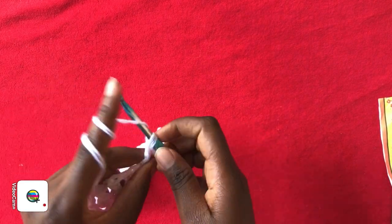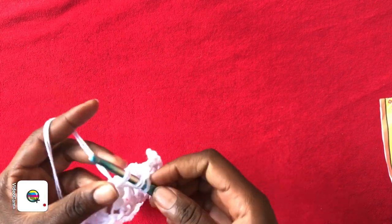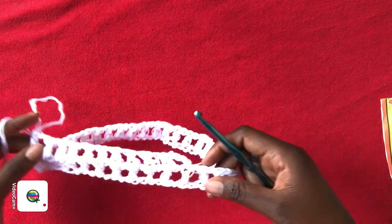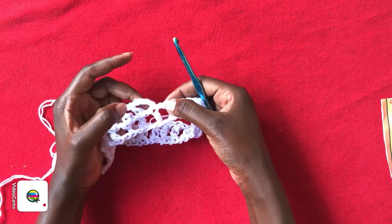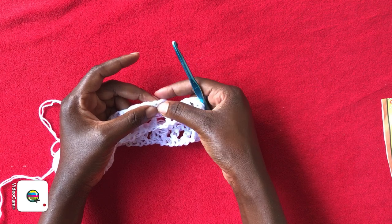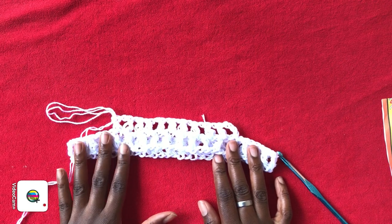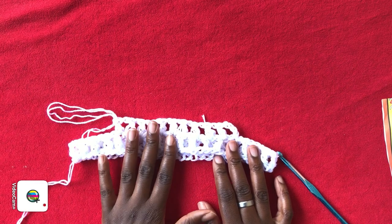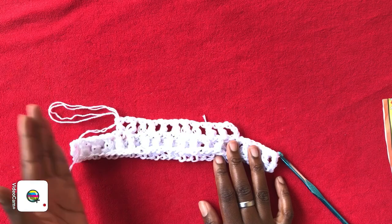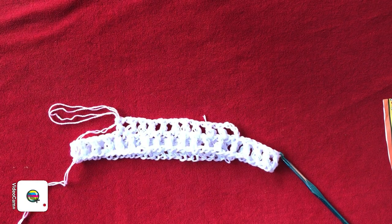Just continue chaining 1 and working right into the double crochet of the previous row. When you get to the end, work your double crochet, chain 1, and slip stitch into the third chain stitch from the hook. Work a total of three rows, then we are going to start our increase — that's what I'm going to meet you and show you.